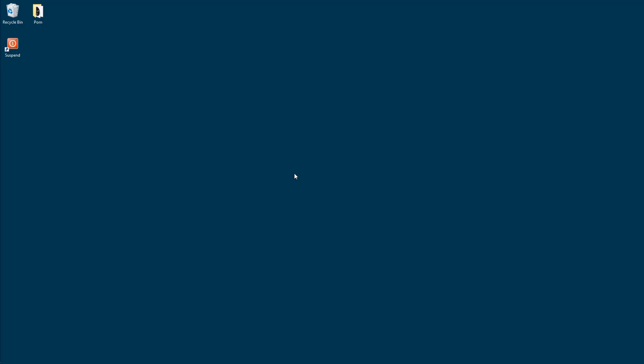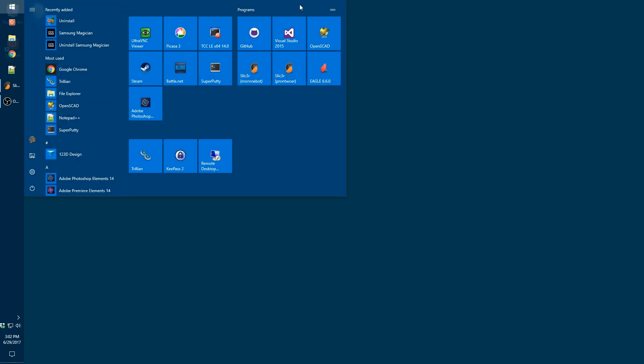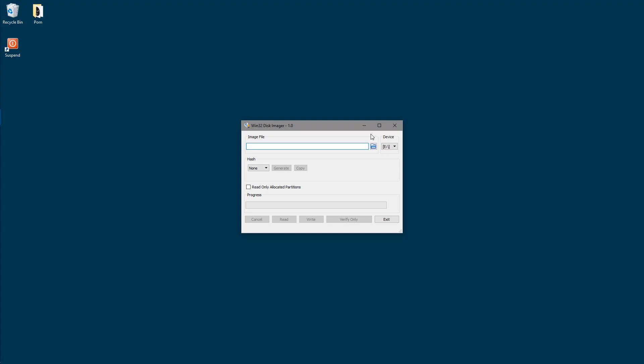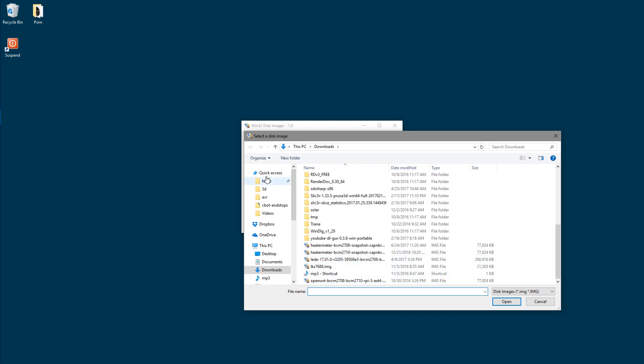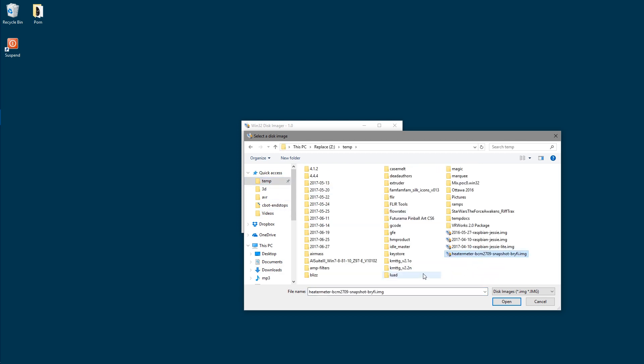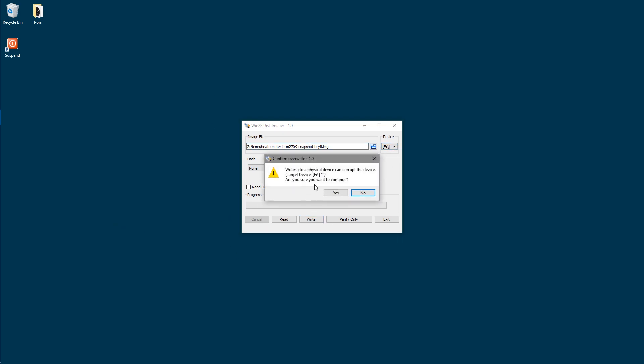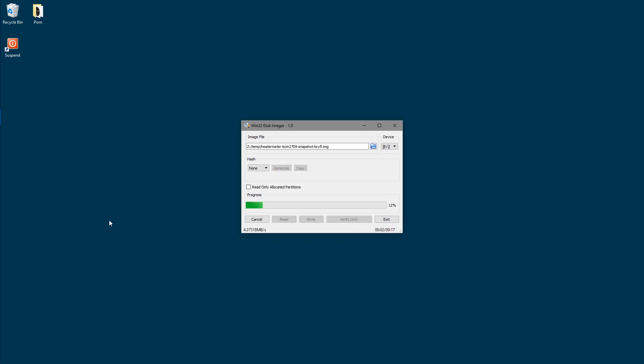We've downloaded our firmware image. Now we just need to get it onto an SD card of some sort. You'll need a computer that has an SD card slot or some sort of adapter. We're going to use Win32 Disk Imager, a free download available from SourceForge — open source. I'm just going to browse to our image file. Notice that it has the name of our Wi-Fi network built into it, so we know it's pre-configured. Make sure you're on the right device — that is your SD card — and write. This is a slow class 4 micro SD card so it takes a little while.